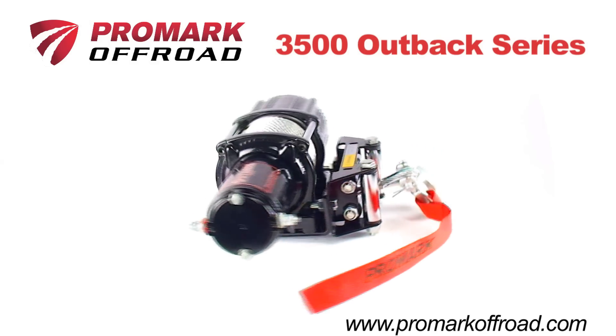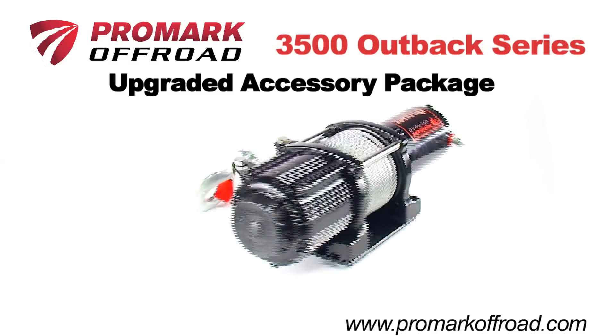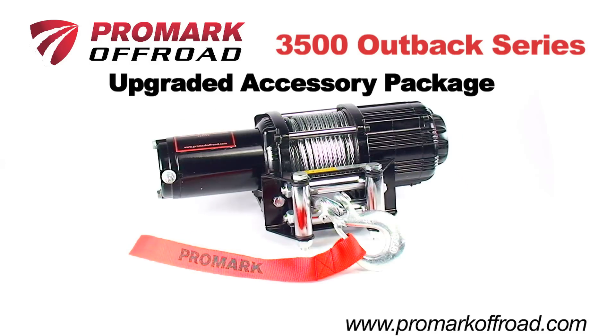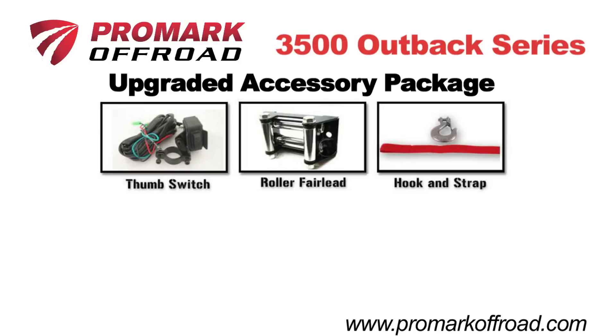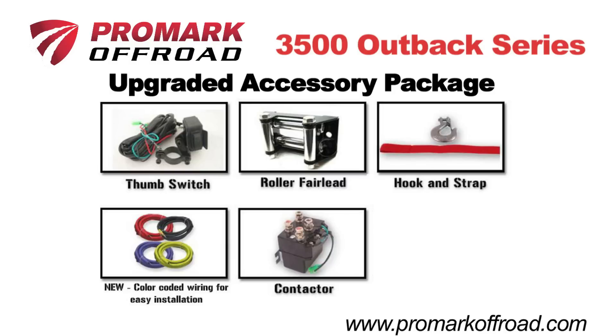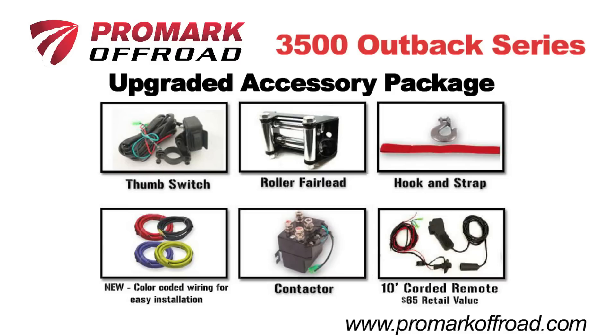The 3500 Outback Series comes with a Promark-upgraded accessory package that includes a handlebar-mounted thumb switch, roller fair lead, spring hook and hand-saber pull strap, a heavy-duty color-coded sealed contactor unit that takes the guesswork out of wiring, and a bonus 10-foot corded remote.